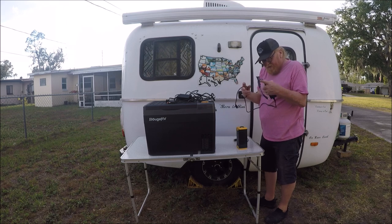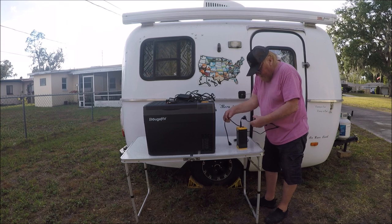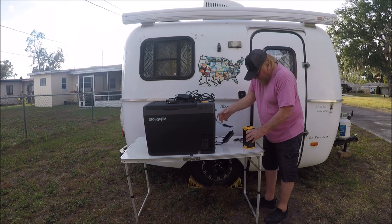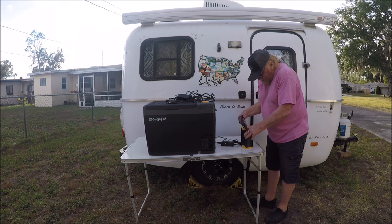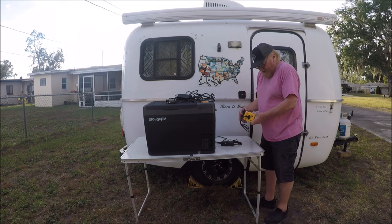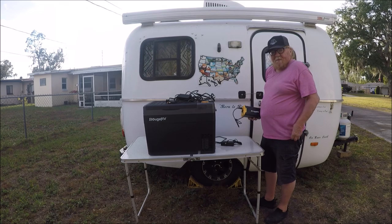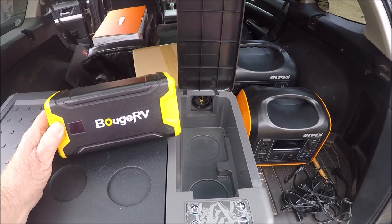You can charge it two different ways. You can charge it AC from your house — very simple, all you do is take that and plug it in just like that, then plug it into your house. Or if you want to charge it another way, you take the DC and plug it in there, plug it into your cigarette lighter and it charges back up. This unit would be good for things like telephones, computers, laptops, or CPAP — something like that.